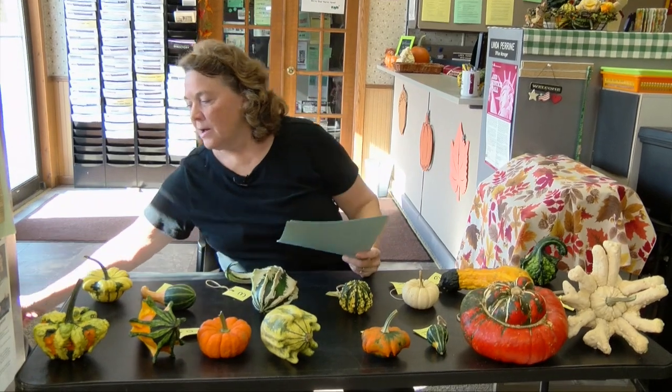When you grow the Cucurbita in your garden, the leaves are prickly, kind of like pickles or squash vines, and the flowers are always yellow. On the Lagenaria, they have really soft leaves and white flowers, and they take a lot longer growing season too. But that's the two different kinds of gourds that I grow.